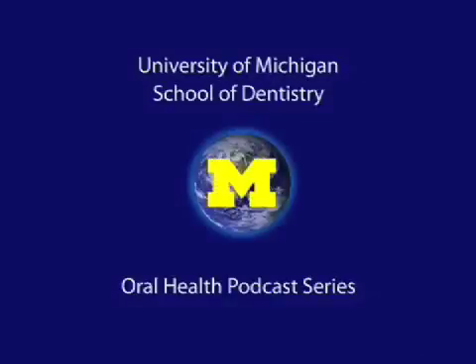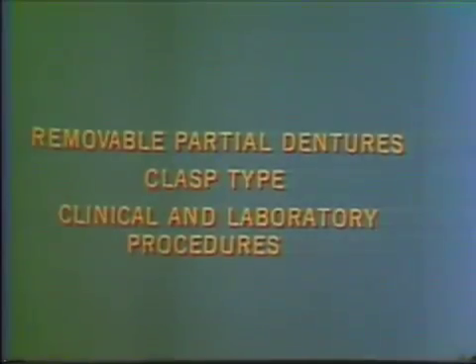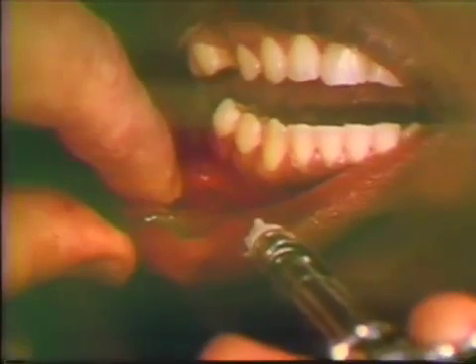Welcome to the University of Michigan Dentistry Podcast Series, promoting oral health care worldwide. Welcome to the University of Michigan. My cuspids frequently can be accomplished under infiltration anesthesia.